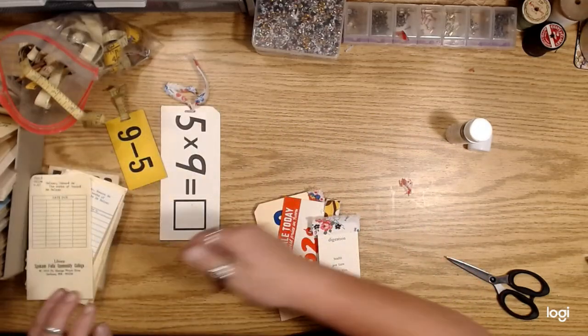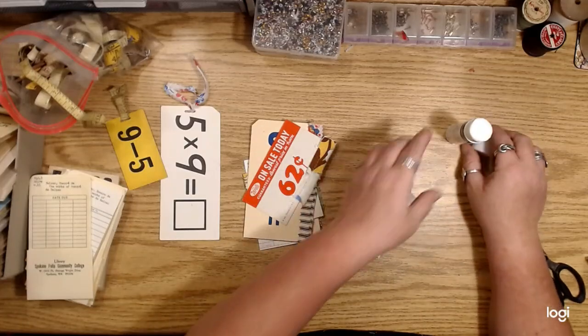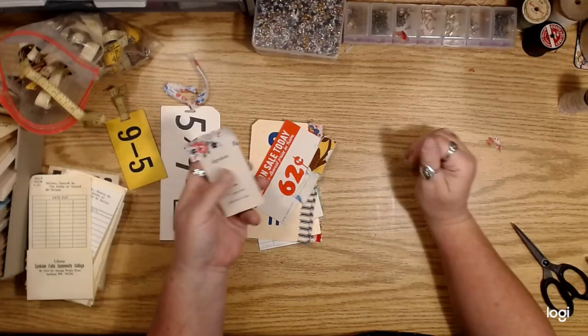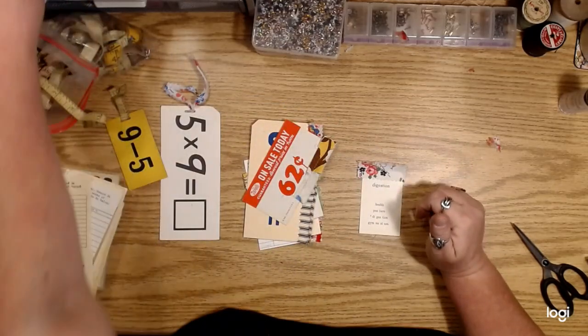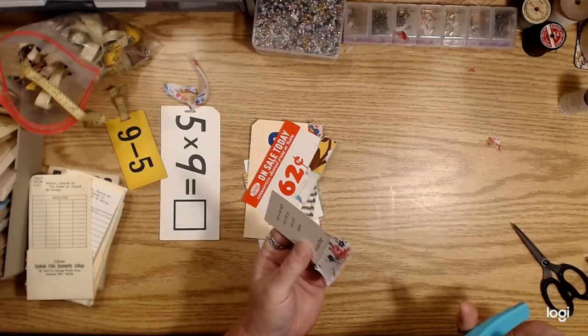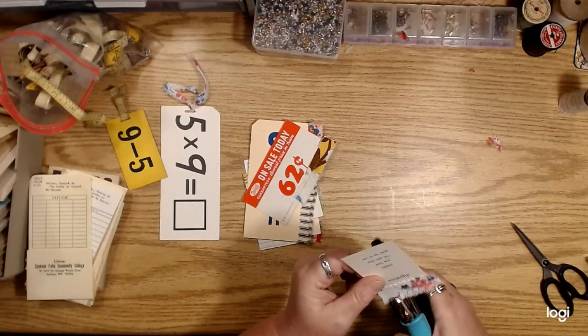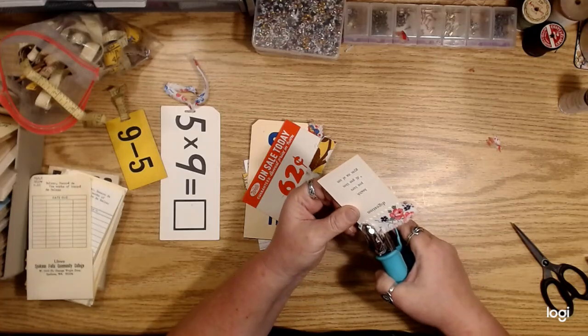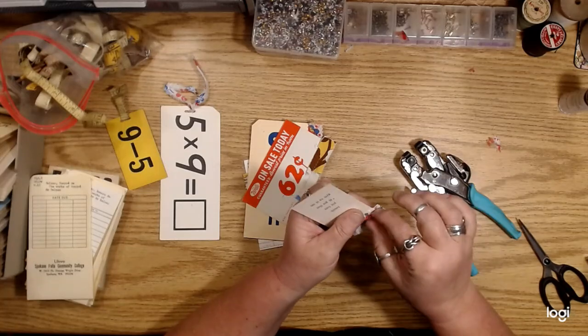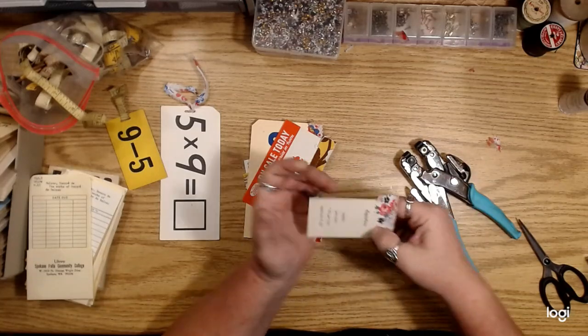I thought it would be kind of fun if you just took some eyelets, because you don't want these coming off over time — you want things to stay put. Just use your crop-a-dile, punch a couple holes, and just do an eyelet on each end.